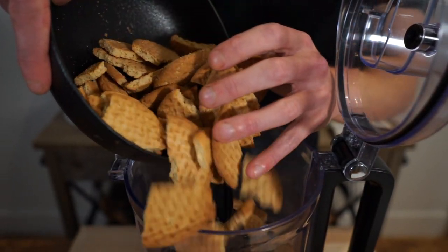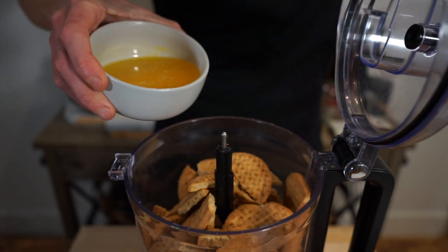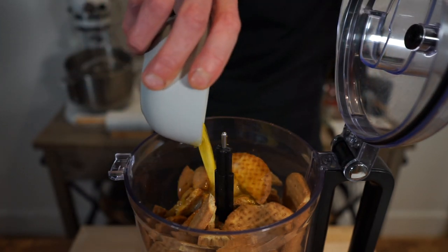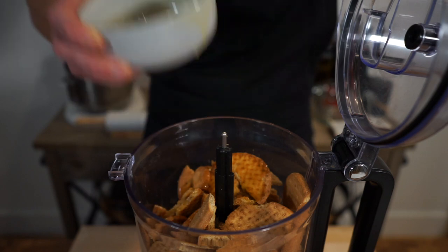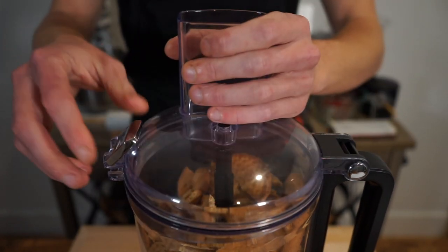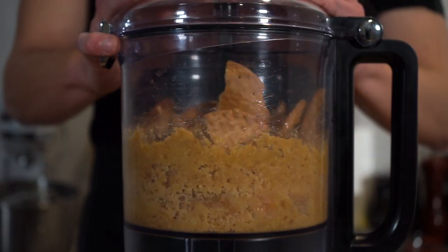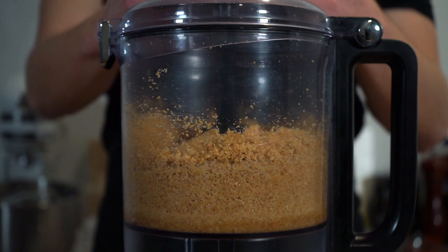Let's start by adding 275g or 9.7oz of digestive biscuits into a food processor along with 90g or 3.1oz of melted unsalted butter and half a teaspoon or 2.5g of sea salt flakes. Pop on the lid and process to create a delicious base for our tart. You can use any other plain biscuits or cookies.